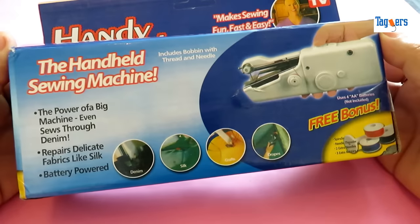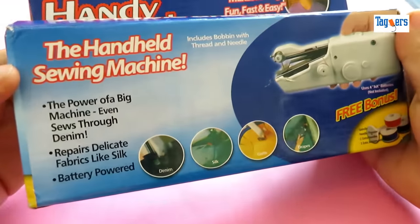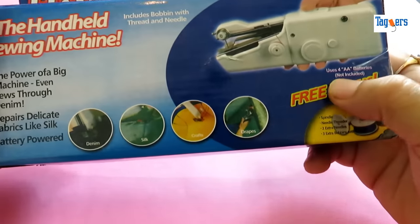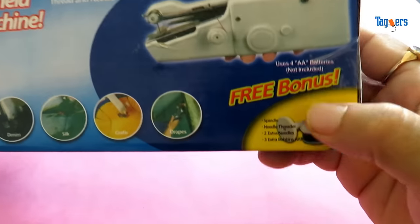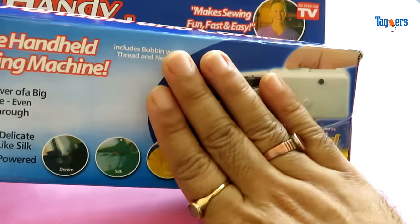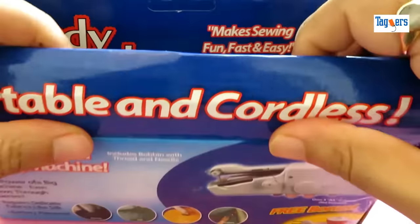Hello everyone, welcome. Look what I've got to show you today — the handheld sewing machine, which is portable and cordless. Let me show you around the box before we unbox this product. This product is powered by four triple-A batteries, and the batteries are not included. You also get a spindle, needle trader, two extra needles, and three extra bobbins with this machine. Let's unbox this together and see the quality and if it really works.